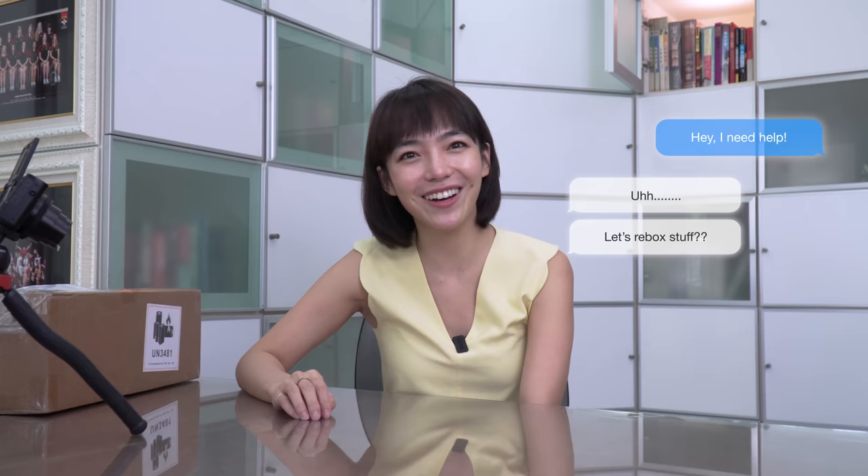One day I went to my friend's house and said, 'Hey, I need ideas for YouTube videos,' and he said, 'Oh, why don't we try to re-box stuff?' I laughed so hard because I thought it was such a stupid idea — and that's exactly why I decided to do it.